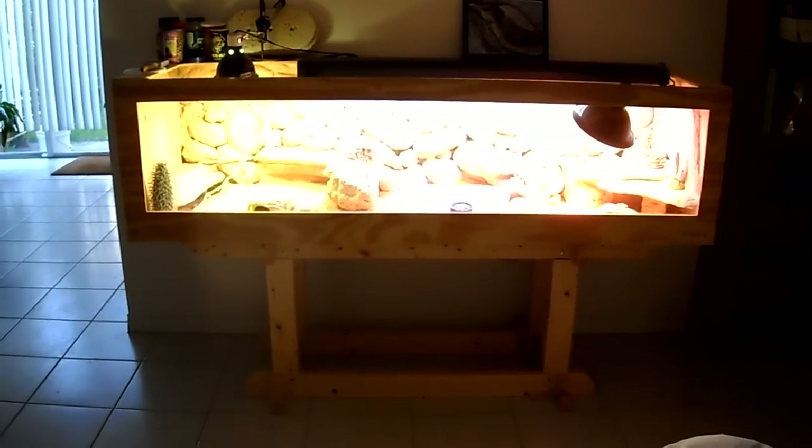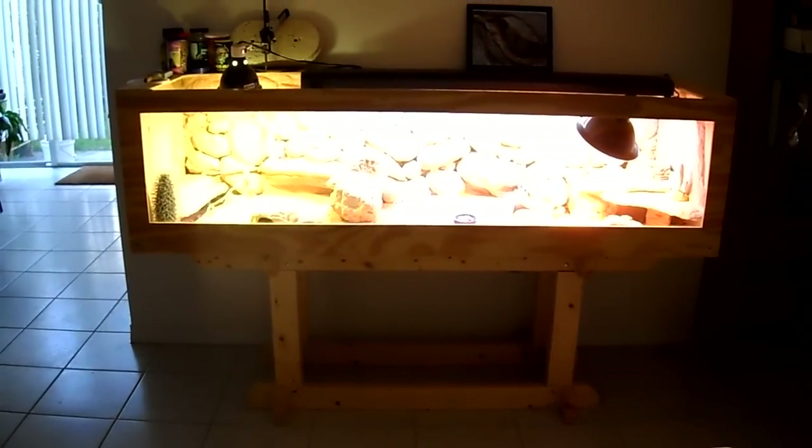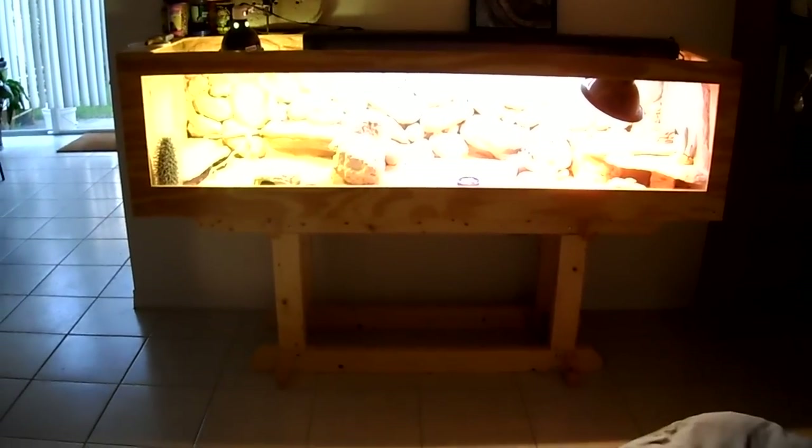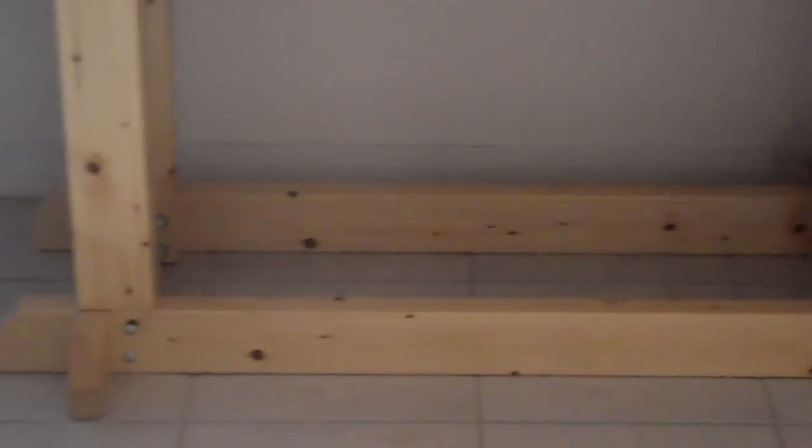It's approximately 7 foot by 22 inches front to back and about 21 inches deep. It's got a custom base stand built using 2x4s.